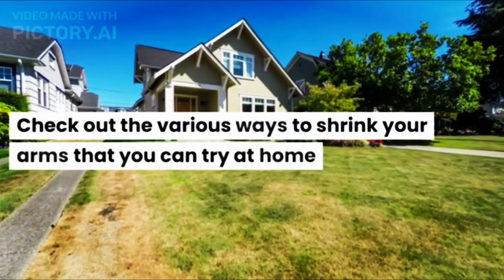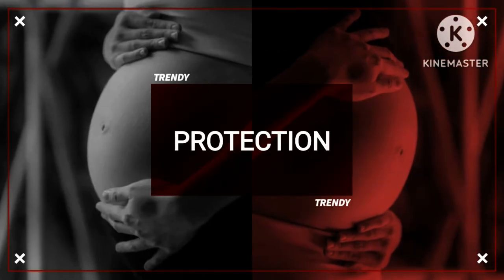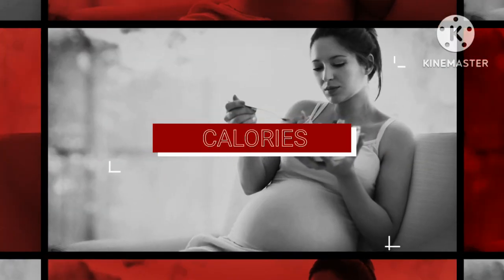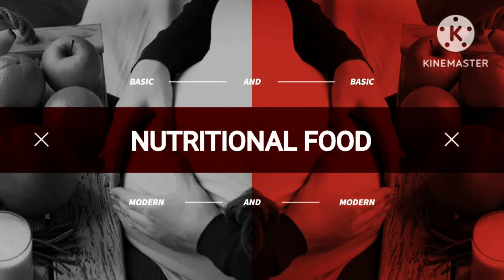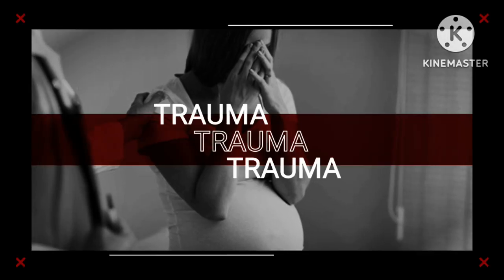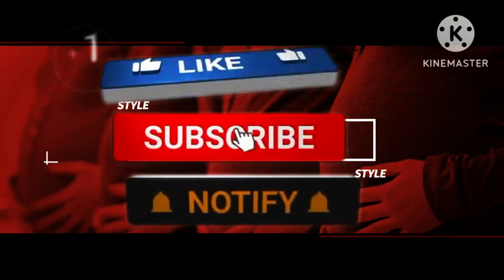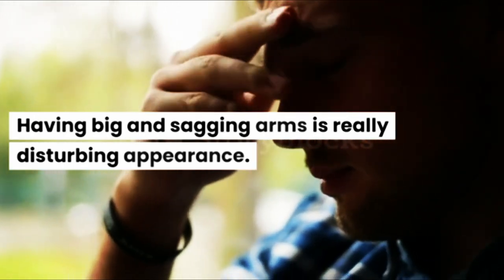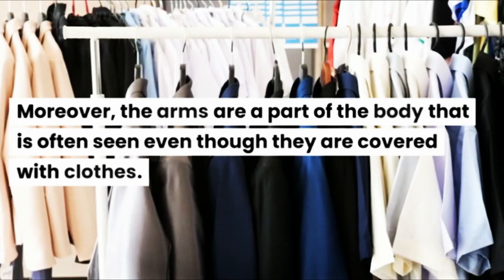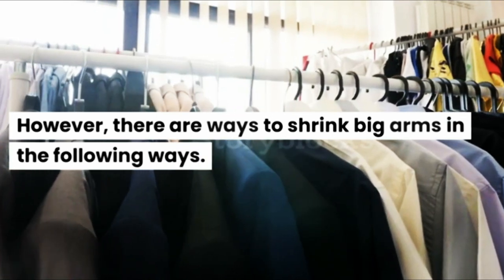Check out the various ways to shrink your arms that you can try at home. Having big and sagging arms is really disturbing in appearance. Moreover, the arms are a part of the body that is often seen even though they are covered with clothes. However, there are ways to shrink big arms in the following ways.